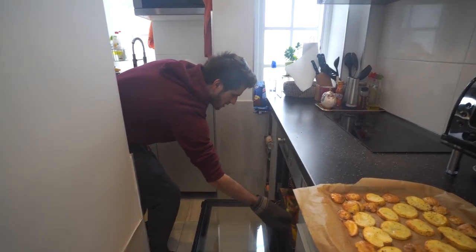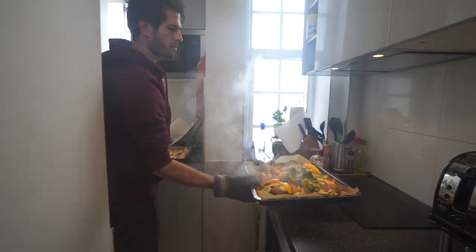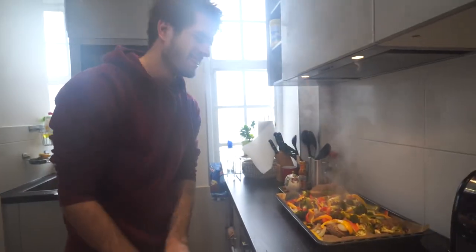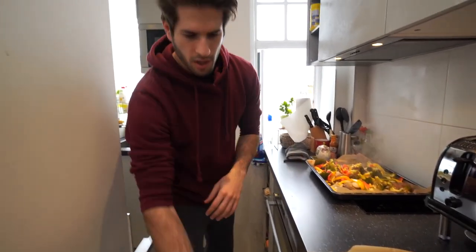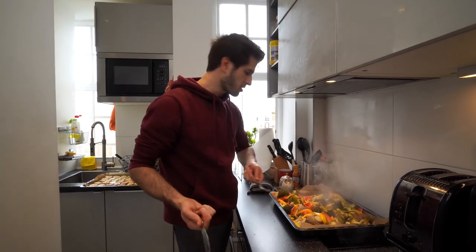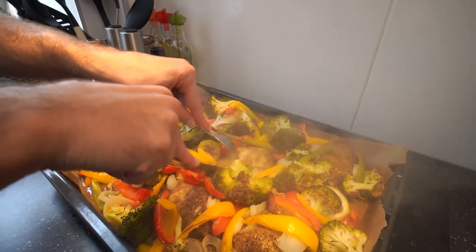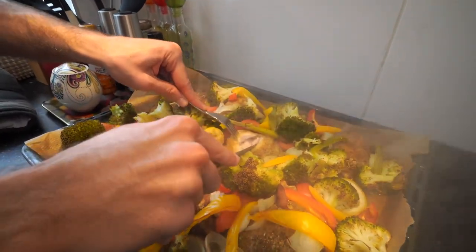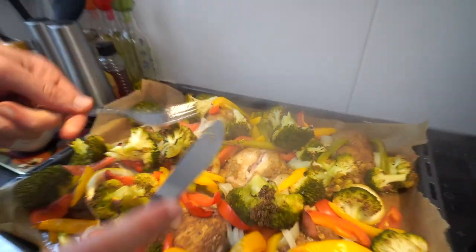And then last but not least, the chicken tray — oh, that looks great. Before I decide everything's ready and start putting it into Tupperwares, I'm just gonna test one of the chickens to see if it's cooked all the way through. The way you do this is you cut the fattest, thickest one — if that's cooked then everything else is cooked. It looks perfectly cooked.